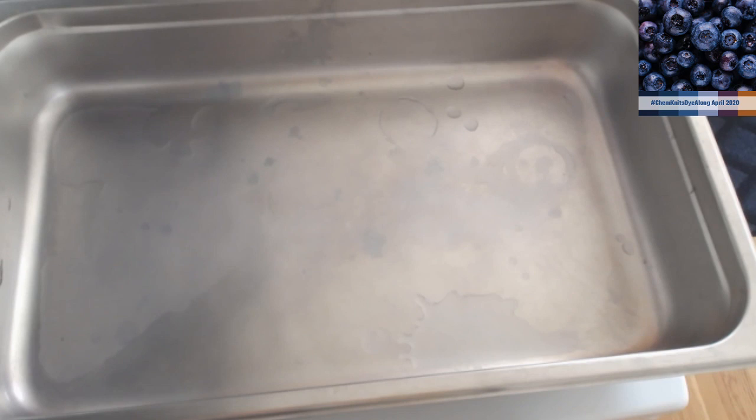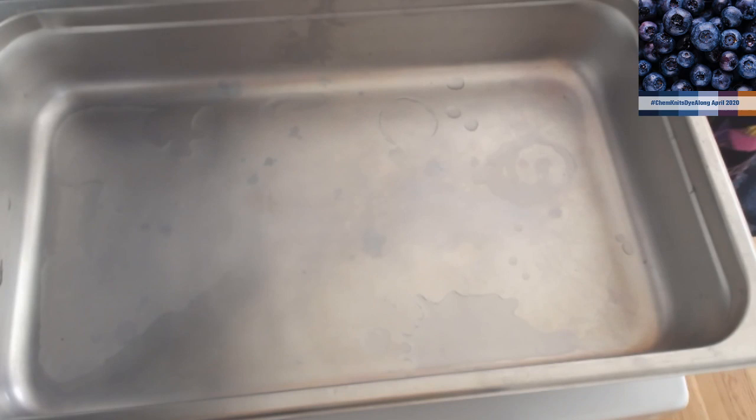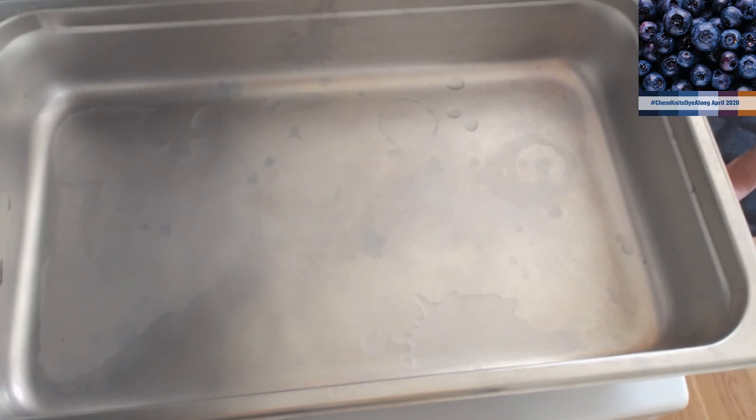If you're just tuning in, we are using food coloring and a wool-based yarn today. In general I would be okay doing this in the same pot I used to make tortellini last night, but I am using dedicated dye equipment because I love this catering steam pan - I like it because you can spread out yarn so much while still applying the heat you want.